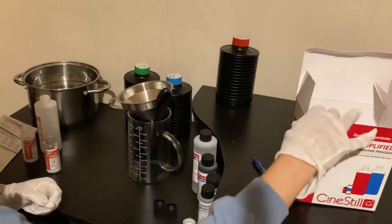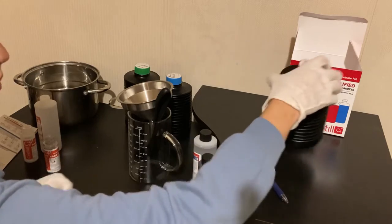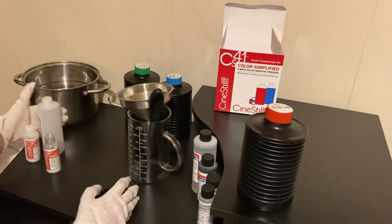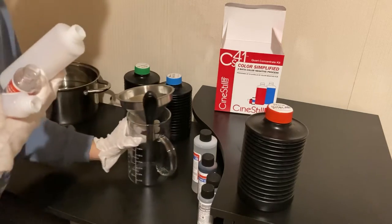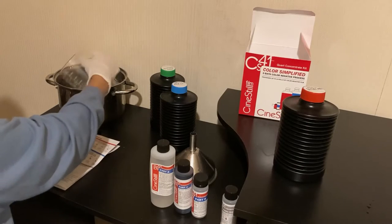It depends on how many uses it's had and how long it's been sitting, though it does take a while. I finally exhausted my developer so I had to make some new developer. Then what I'm going to do now is clean up everything, rinse it all off, and just use the same equipment for the blix mix.